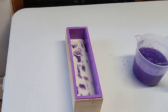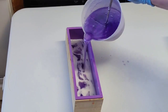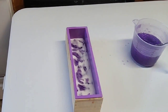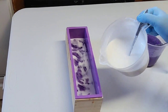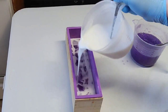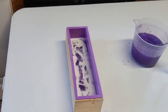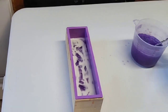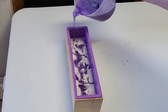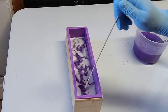One of my biggest issues when I first started making soap was that I just didn't have the patience to wait. I kept pouring before the soap was actually cool enough, which caused the colors to not stay separated. When I finally learned I was just going to have to be patient and let it get cooler, that's when I started being able to accomplish my swirls.